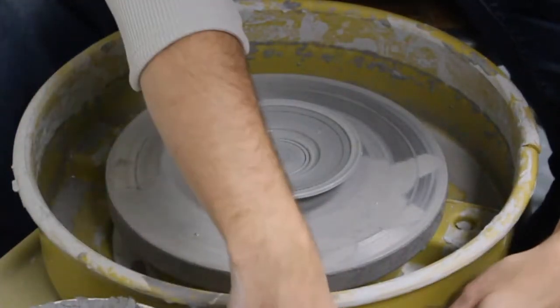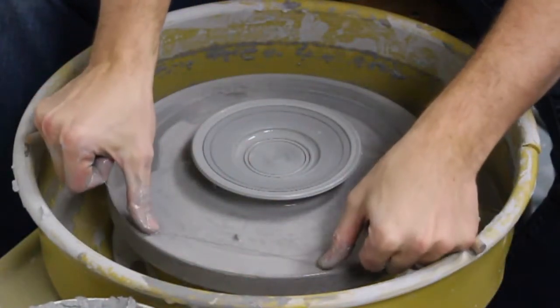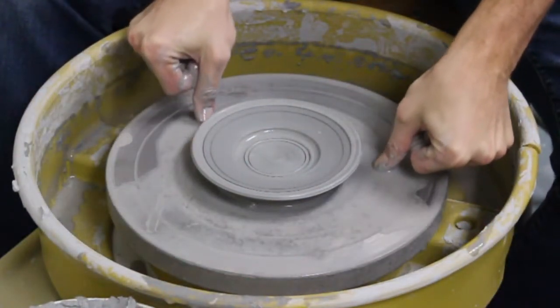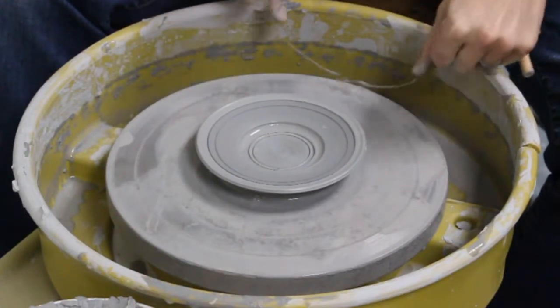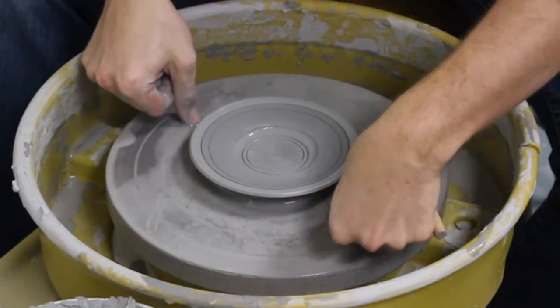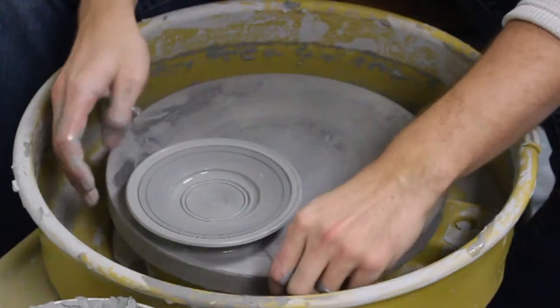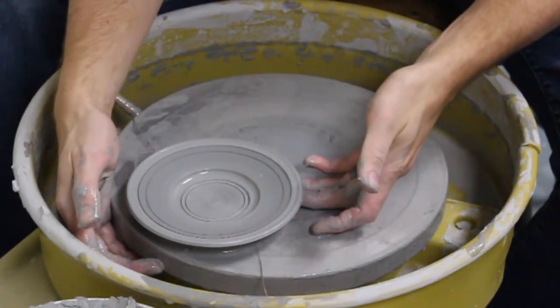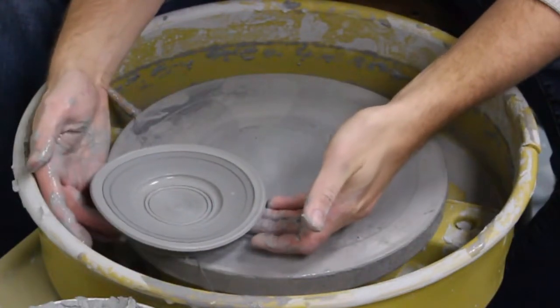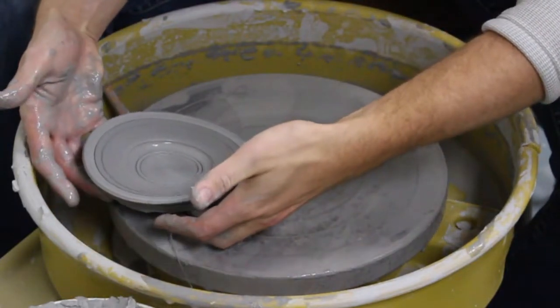Get some water under there. It seems like it's starting to move, so I'm just going to push it this way a little bit. Keep sliding it until I can get a good hand underneath. Be careful not to touch the rim at all.